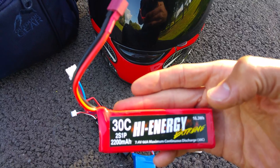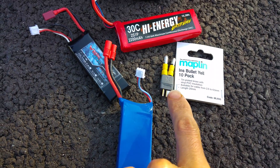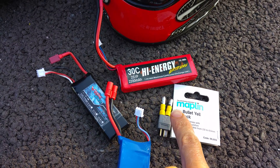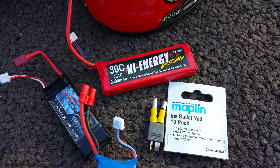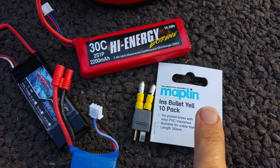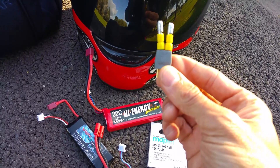I don't know why they make it that way, but they have. The way around it: the male Dean's connector is about £2.50, and a pack of these insulated bullet connectors — you get 10 in a pack for about £2.90. That plugs onto the quadcopter and your Dean's battery plugs onto the end.